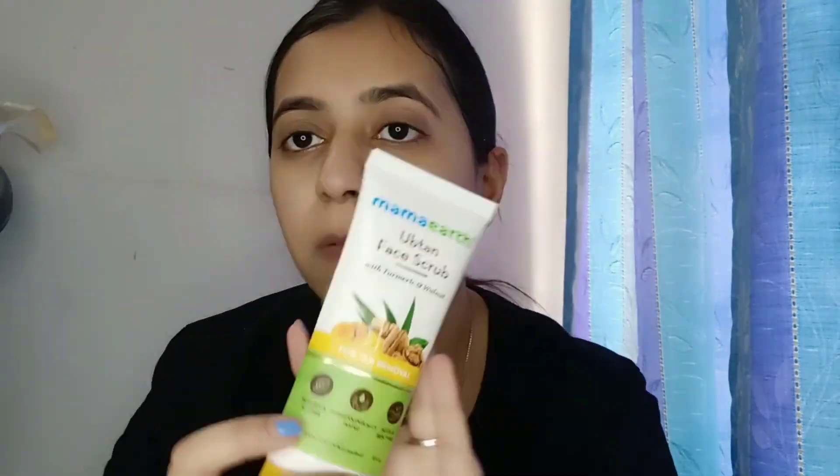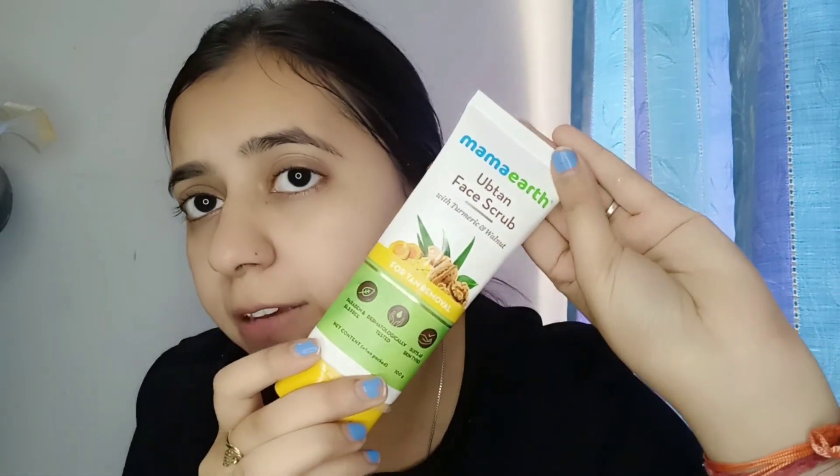The next step is a scrub! Let's see what I am going to use. I am going to use Mama Earth's Ubtan face scrub. This scrub is my favorite — I don't know how many tubes I have used. This scrub removes blackheads and changes the face color — you can see how I am going to use it.